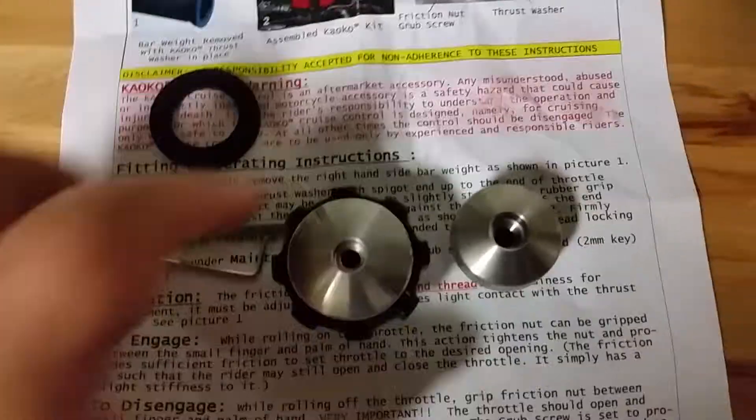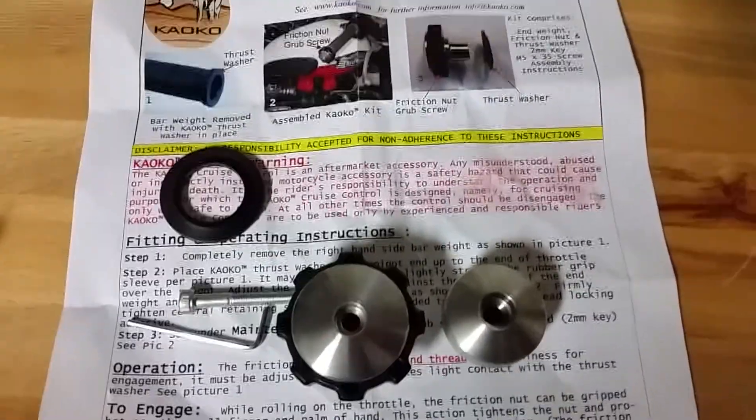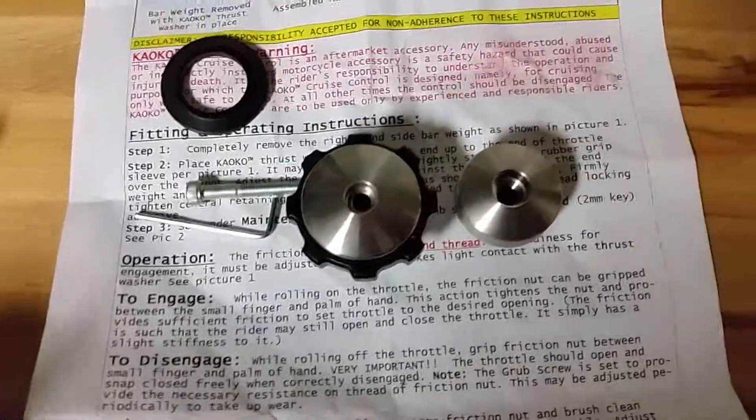Even though it's bigger, it feels the same and it matches in fit and finish. It's a little larger, but that's because this unit is a little larger. At least it won't look out of place. It's very simple to operate and I've heard good reviews about it, so I'm looking forward to actually doing the install.